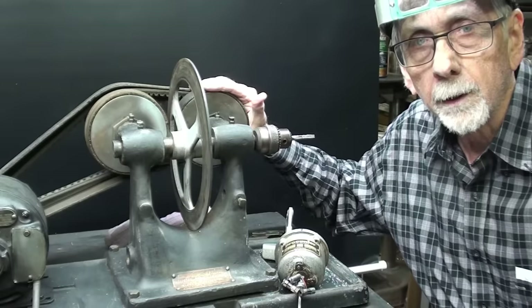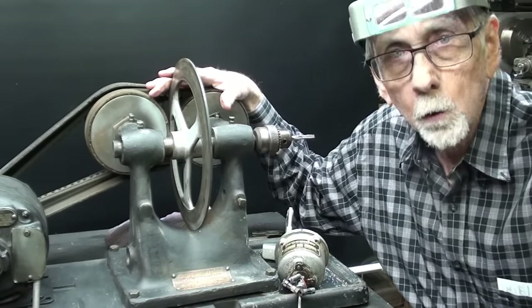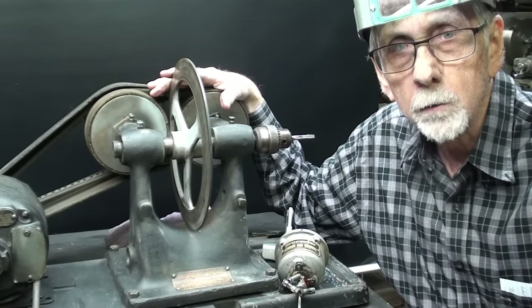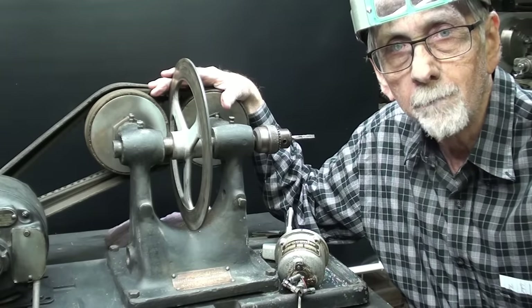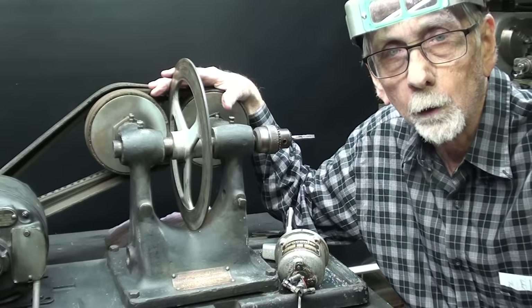I thought it was real interesting, and I thank you again to Lost Creek for loaning this to me. I do not own it — I have to return it tomorrow. Hope you enjoyed the video. Stay tuned for some still pictures that are pretty significant. Leave me a comment and a thumbs up. So long for now.